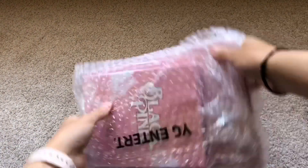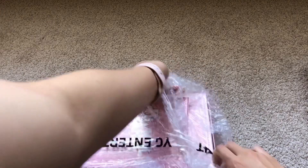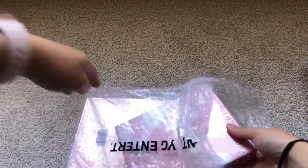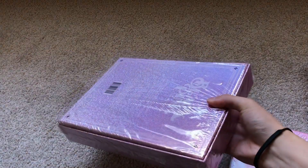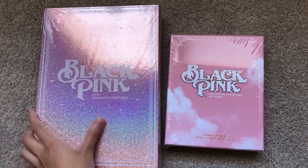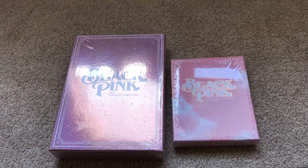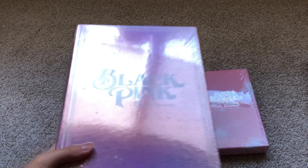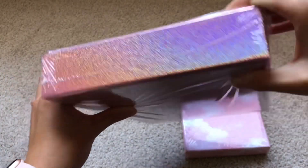Let me take it out of the bubble wrap. Okay, so here is the kit front and the back. And here is the DVD — oh, that glare is really bad. Here they are — very excited to have both of these. I will be unboxing these in a video which will be up soon, but I can show you the back and the front really quickly. Here is the front — it's really pretty, very reflective.